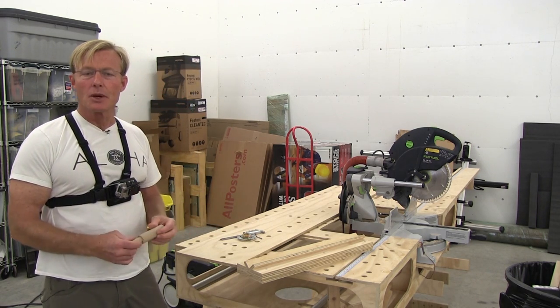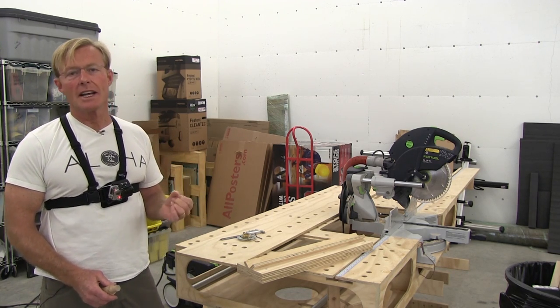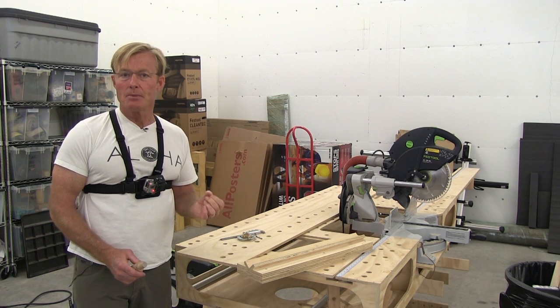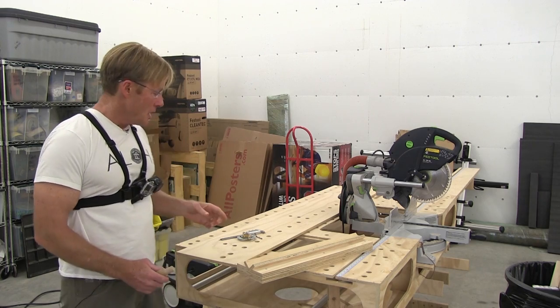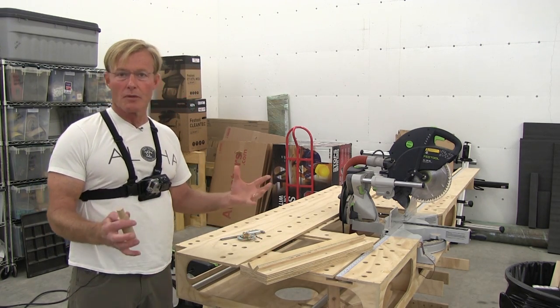I wasn't able to make a 20 millimeter hole before. It's very difficult to find a 20 millimeter router bit, and if you can find them they're usually very expensive. So I've been making three-quarter-inch holes in my other benches, but I decided to make the 20 millimeter holes so they're more universal.